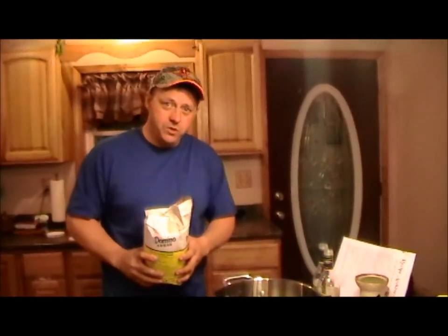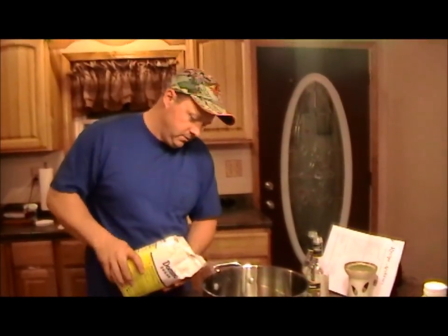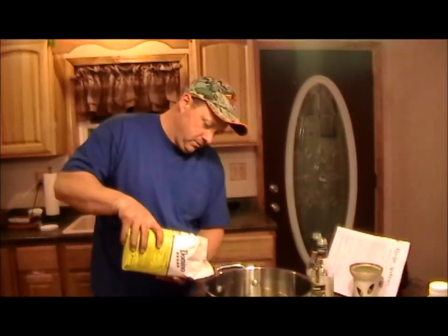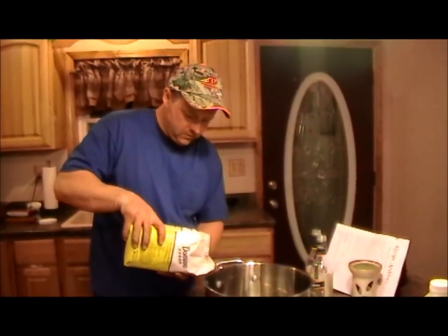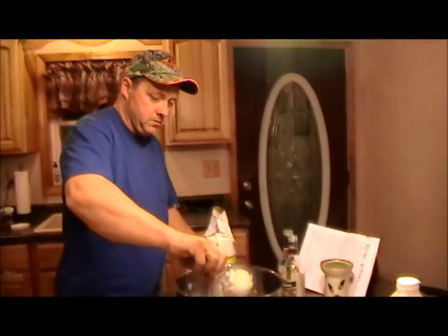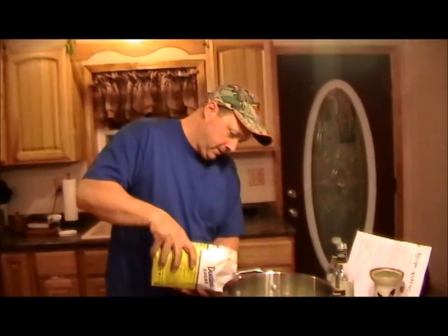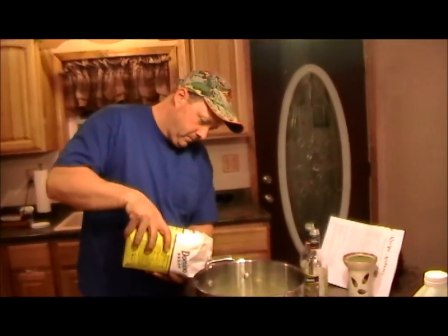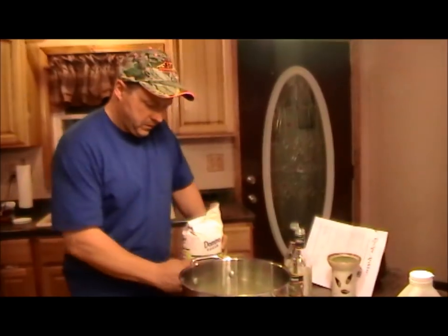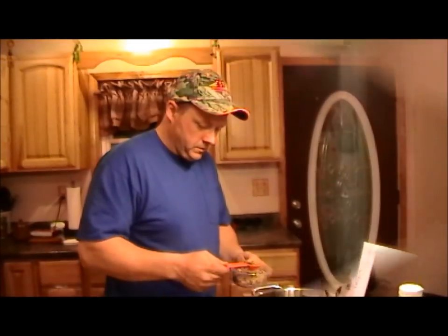Four cups of white cooking wine. Now we've got to put two cups of sugar in. I'll put it in there and let it dissolve. Now we've got to put one tablespoon of pickling spices in with the mixture.